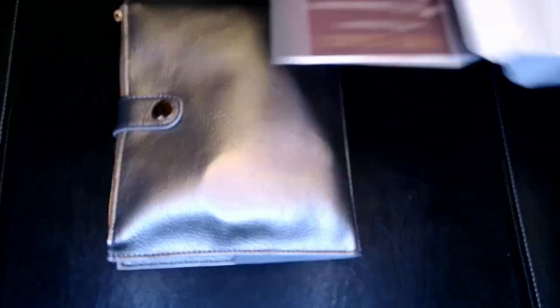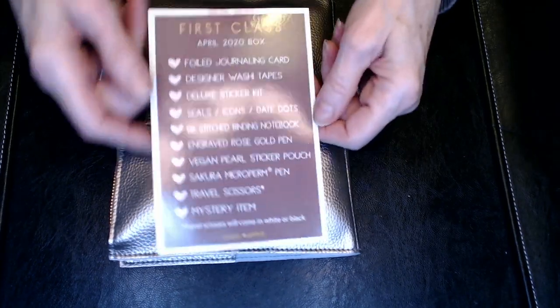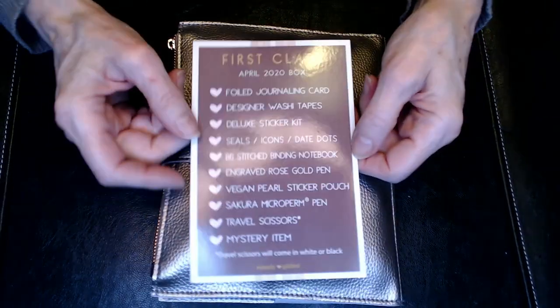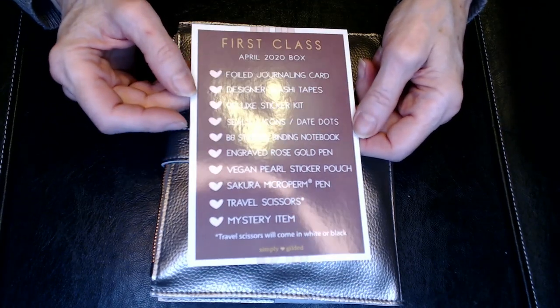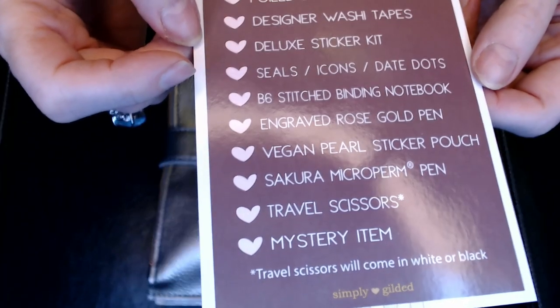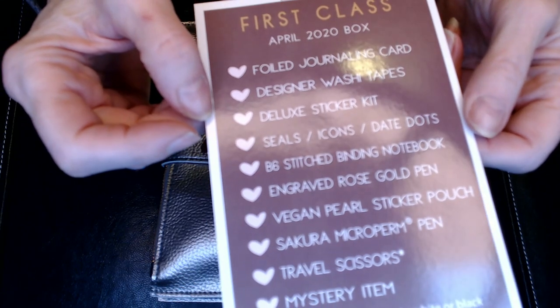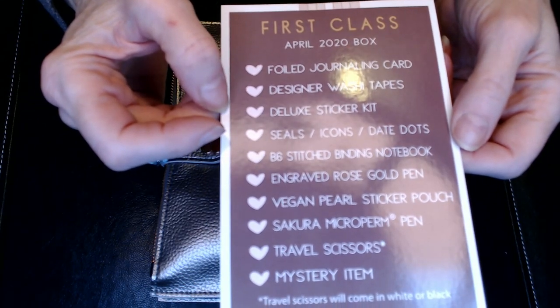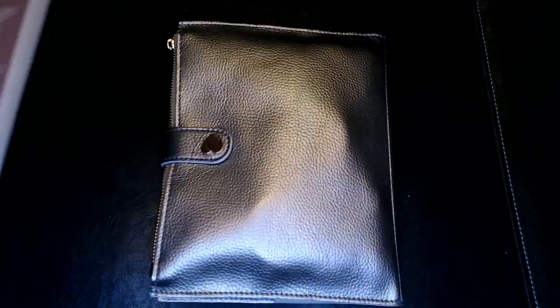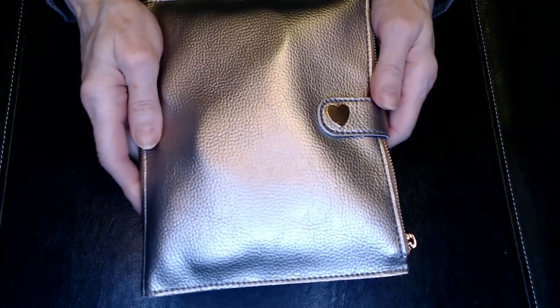I think this might be my fourth kit. Oh, so that is pretty. We've got one more thing in there — let's leave that in, I think that's probably the mystery gift. Every box is going to come with a card that tells you everything that's in it. Oh — travel scissors! We've got pens and seals, washi tape. Just really, really cool things. A couple of pens. And this is the vegan pearl sticker pouch.